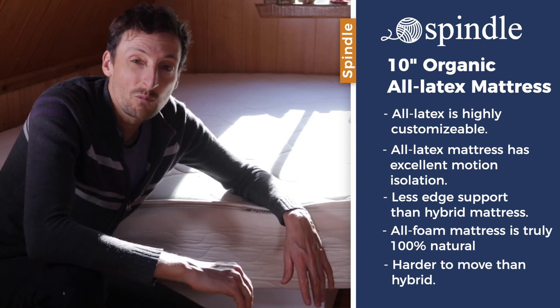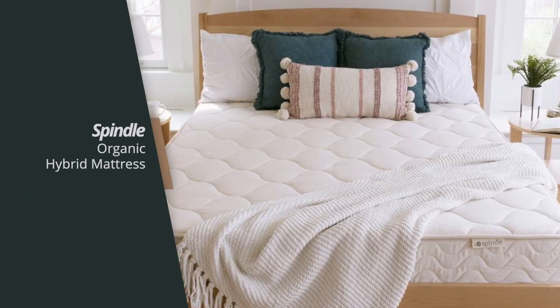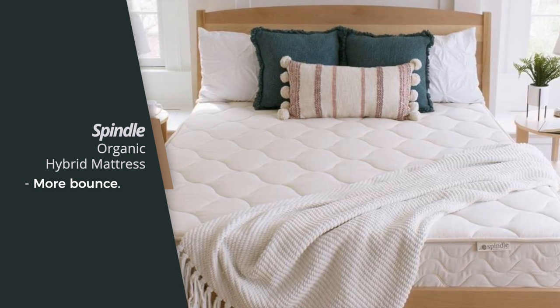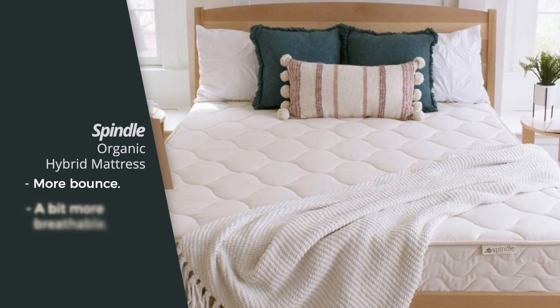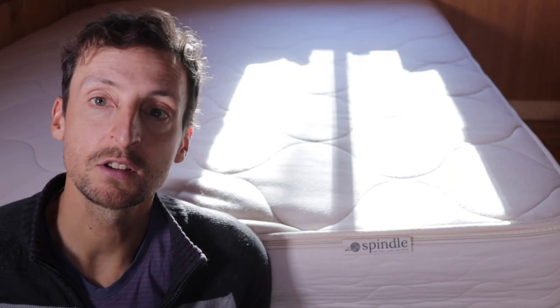Here are the main points of why you would choose the hybrid versus the all-foam mattress. The hybrid with the inner spring coils will have a little more bounce than the all-foam mattress — if you like bounce, that's something to go for. If you have a tendency to overheat while sleeping, the hybrid will have a little better breathability than the all-foam, though not a huge difference.